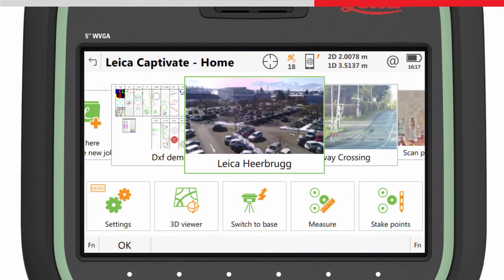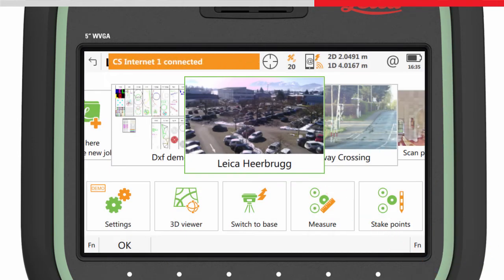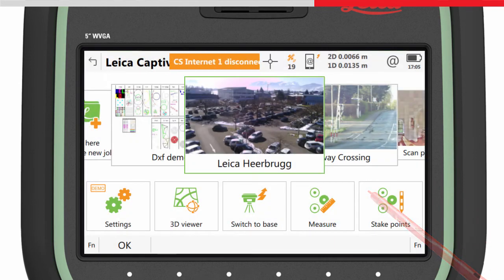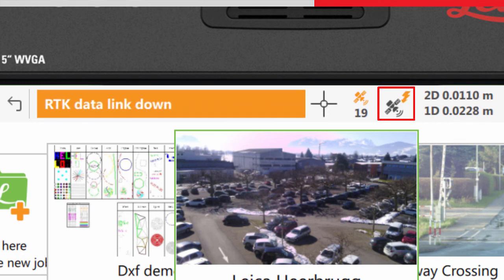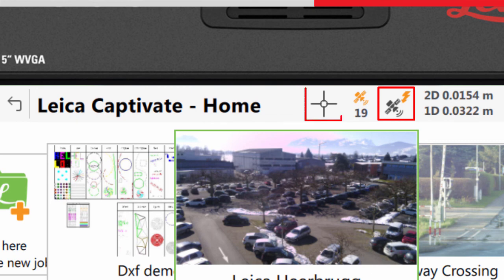To check the activation process was successful, start an RTK stream. Once you have an RTK fixed position, you can stop the stream. The device icon will immediately switch to show the augmentation satellite icon. After 15 seconds, SmartLink Fill becomes active, indicated by the X-RTK icon.